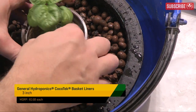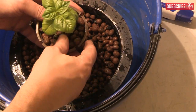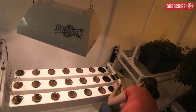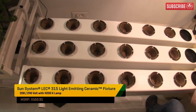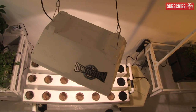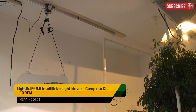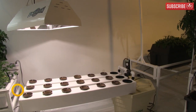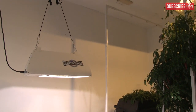A submersible pump sits inside a 17-gallon reservoir and drives super oxygenated nutrient solution directly to the roots, which get sprayed as well as benefiting from the flow of solution back into the reservoir. I'm going to use hydroton clay balls — make sure you wash them before use to remove any dust and particulates. To supercharge growth rates, I've decided to use a Sun Systems 315-watt LEC fixture. It normally covers 2.5 by 2.5 feet, but I'm almost doubling its coverage with a light rail that automatically moves the grow light back and forth, giving plants intense, even light with no hot spots.